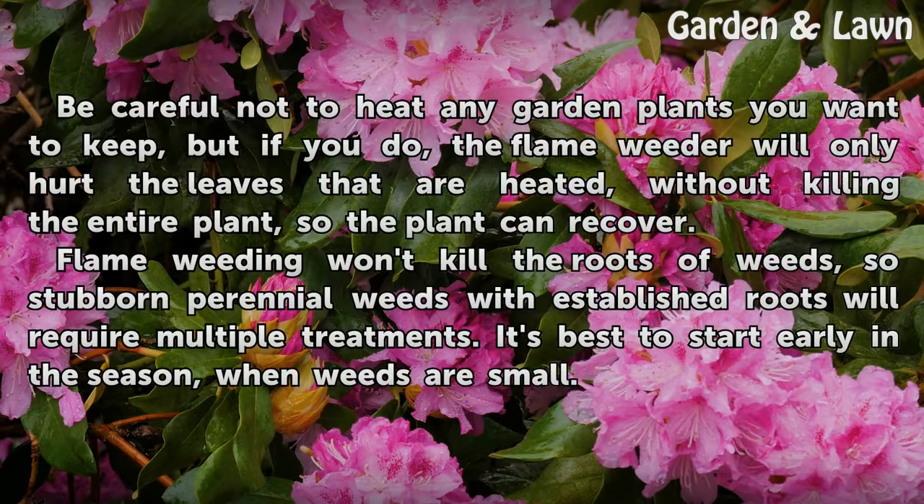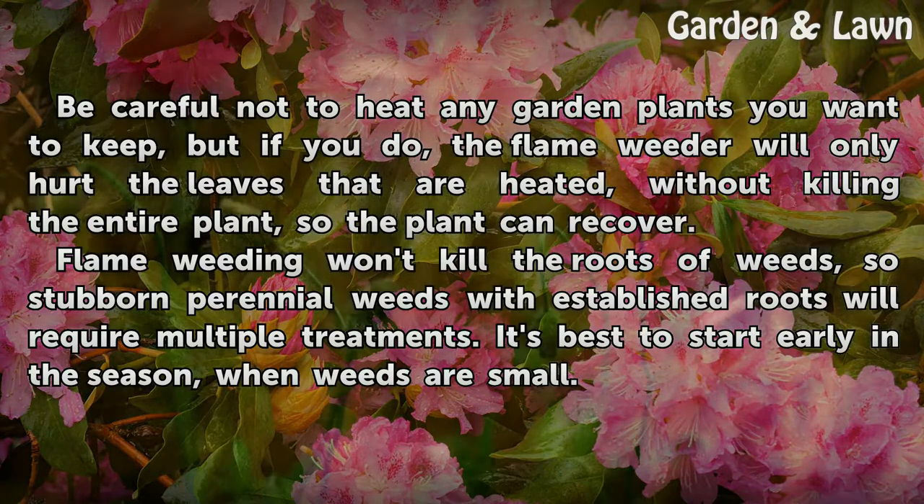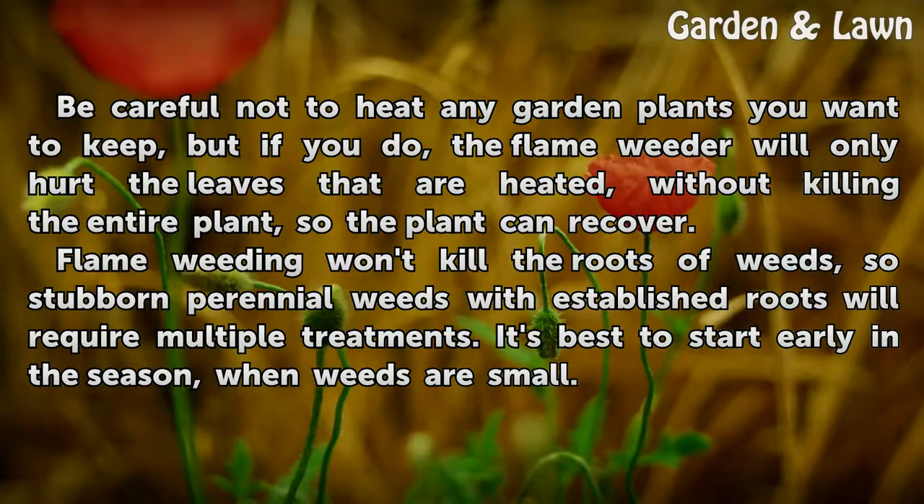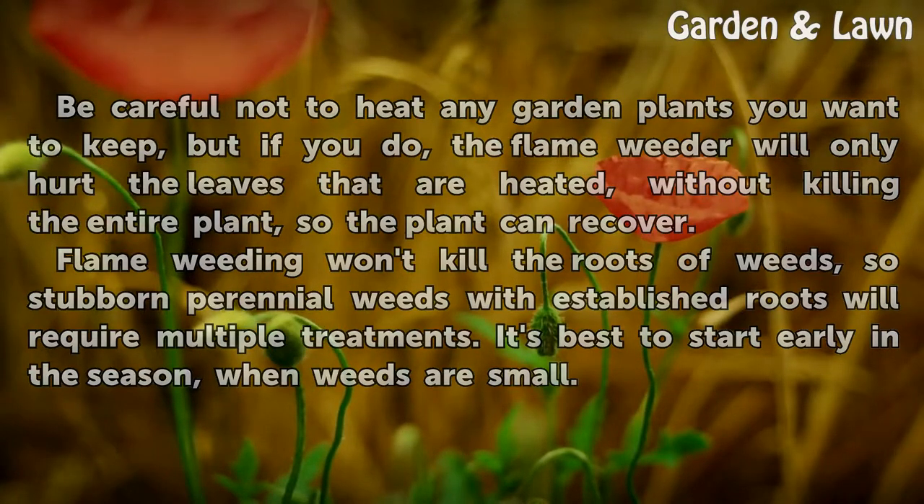Be careful not to heat any garden plants you want to keep, but if you do, the flame weeder will only hurt the leaves that are heated without killing the entire plant, so the plant can recover. Flame weeding won't kill the roots of weeds, so stubborn perennial weeds with established roots will require multiple treatments. It's best to start early in the season when weeds are small.